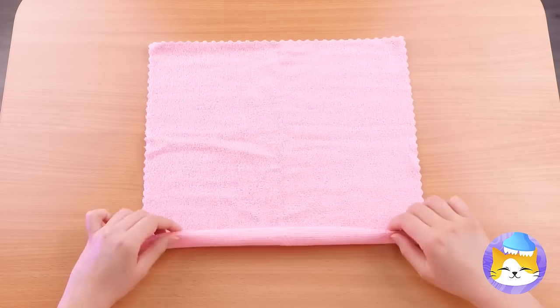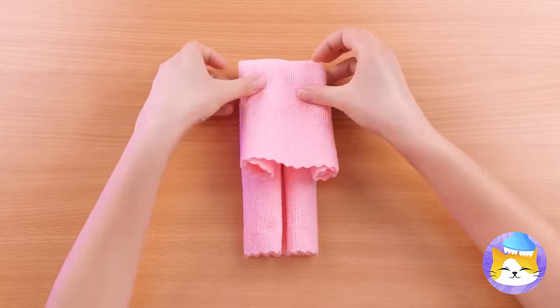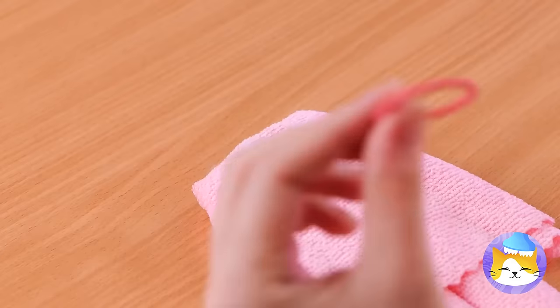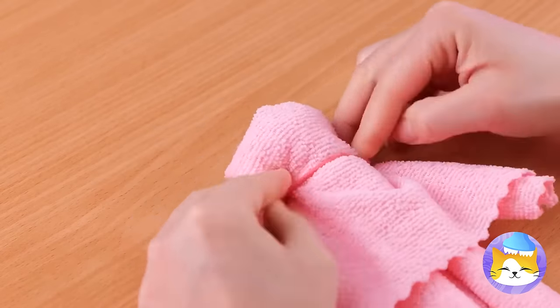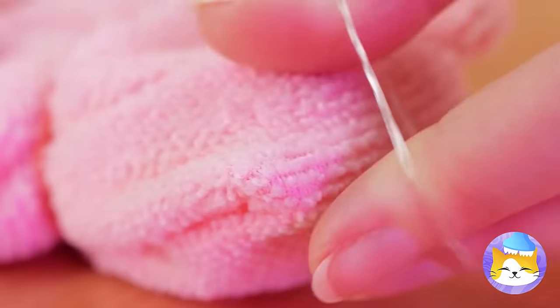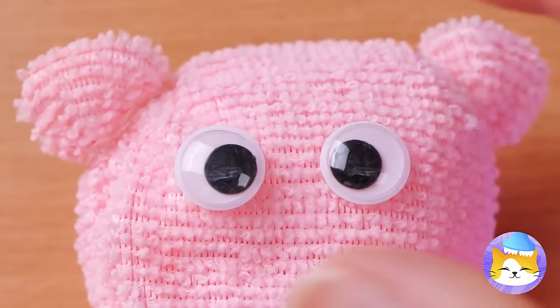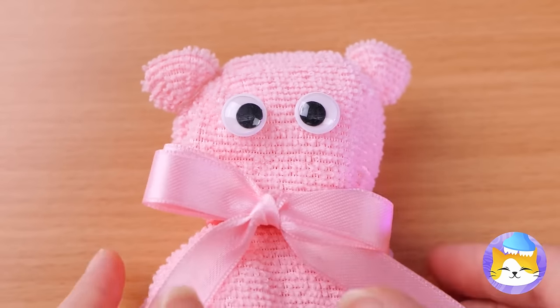Don't cry — let's make our own cuddly buddy. No sewing is required. Just fold up the cloth and use some rubber bands to keep things in place. You can't go wrong with googly eyes or a big bow. So fun to make, you'll want to make another.